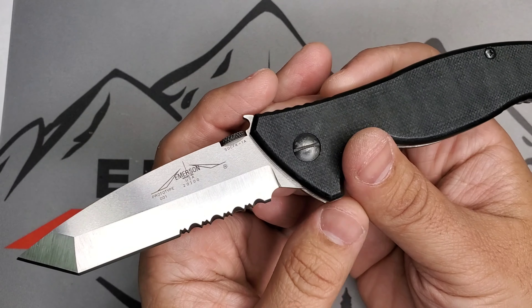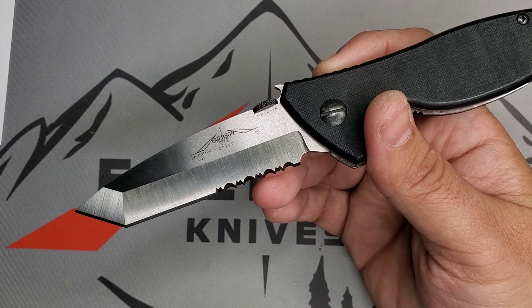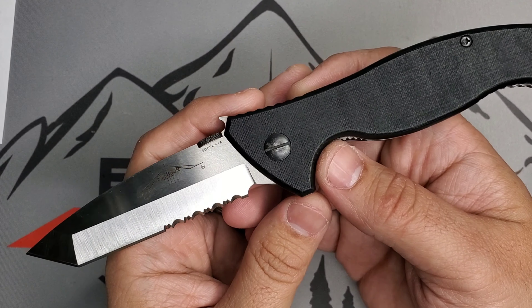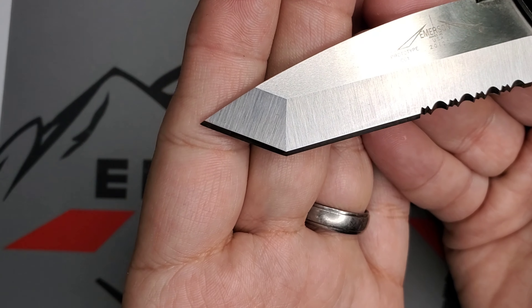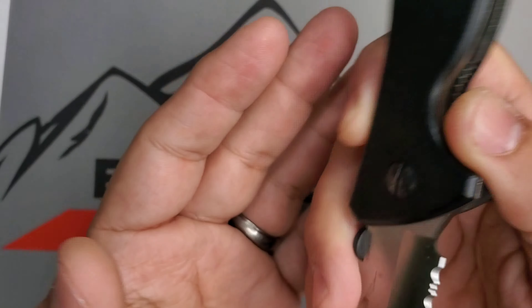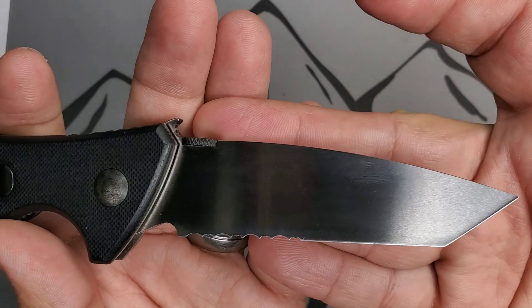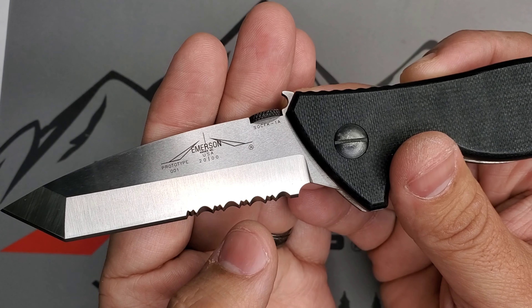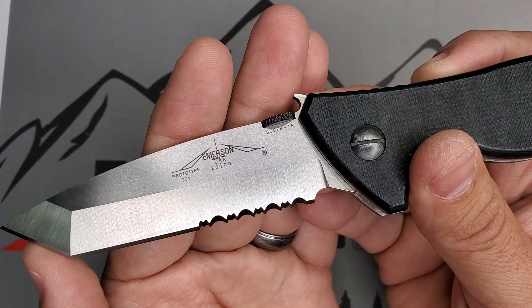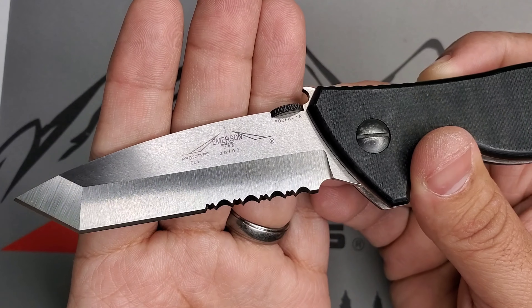I know several of the brothers in the community that own the second one and things like that. It's just very, very sweet. Old-school construction — it's a chisel grind blade, meaning it is flat on this side. You can see the buffing right there. Flat on this side, and then you have your chisel on this side. Partially serrated right here, like you can see. And guys, this is sharp as hell. No question about it.